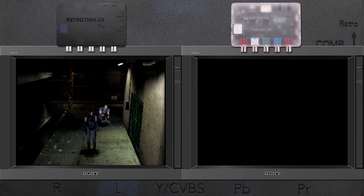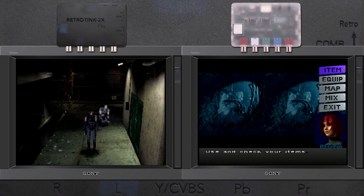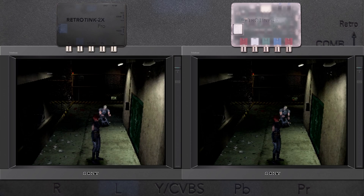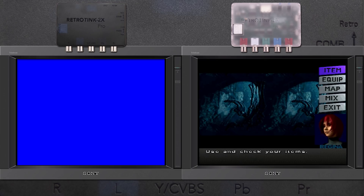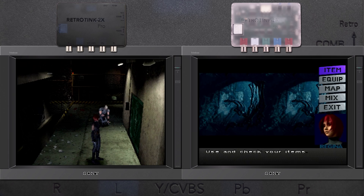The new Tink-M switches resolutions just as fast as the original, so if you use games that have 240p gameplay and 480i menus, you won't have to worry too much about dropouts. I've talked about this a lot in other videos, so I won't go in deep — just know that it's certainly not a step down from any of the previous models.